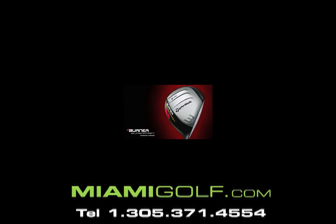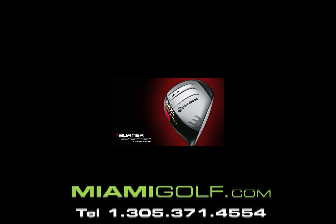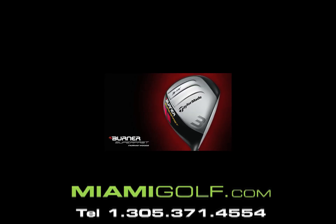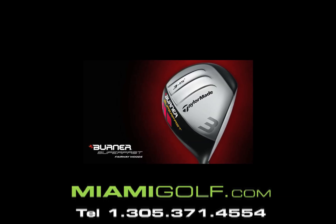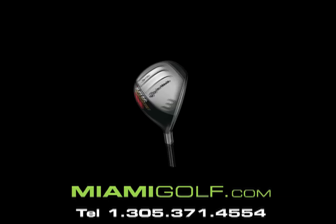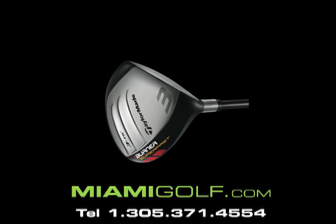The TaylorMade Burner SuperFast Fairway Women features the same super fast technology as the driver, with a lighter, longer shaft, a lighter grip, and a larger, more forgiving clubhead. While everything below the hosel has been made lighter, it's the technology and the engineering in the clubhead that provides the most game-improving technology.